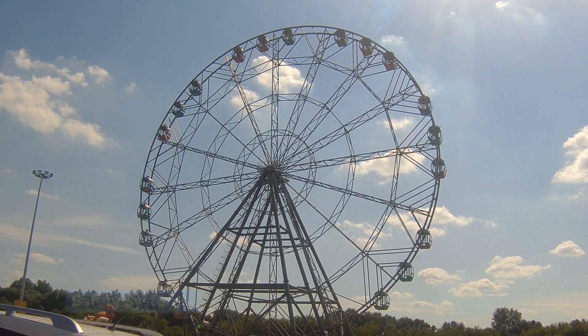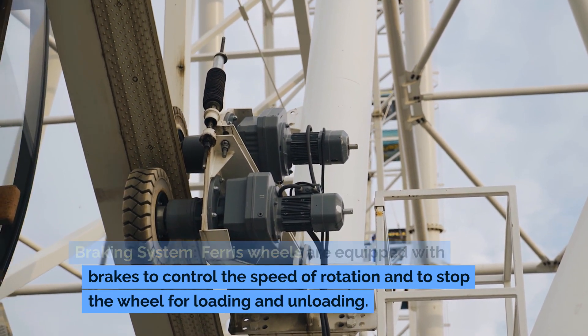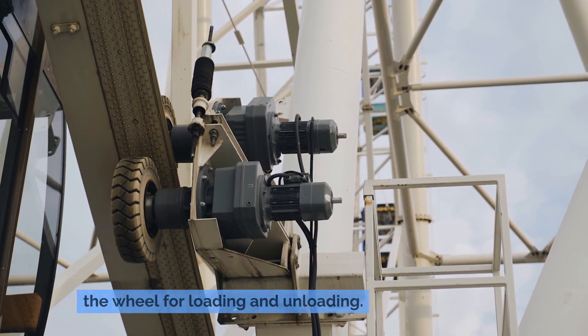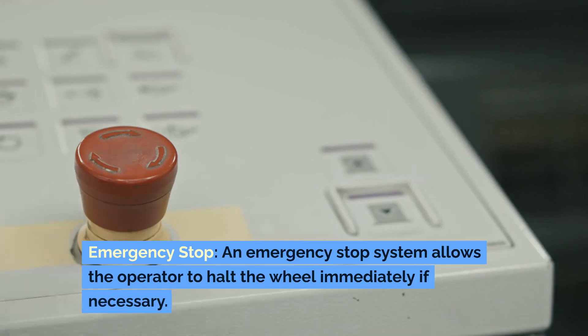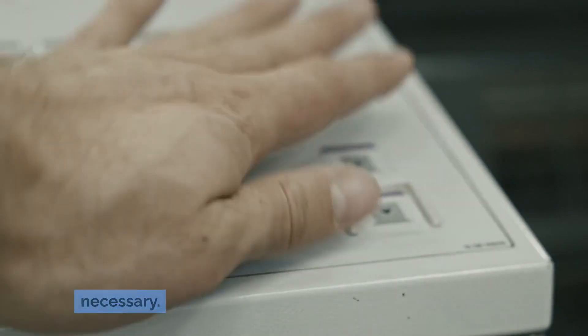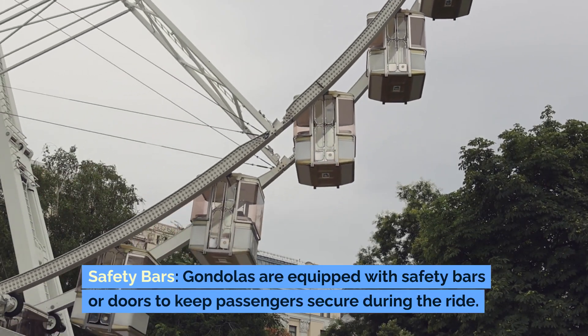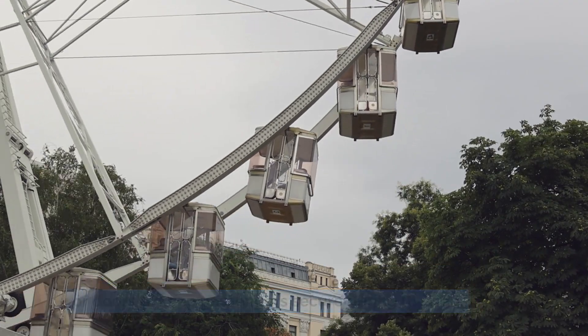Ferris wheels are equipped with brakes to control the speed of rotation and to stop the wheel for loading and unloading. An emergency stop system allows the operator to halt the wheel immediately if necessary. Gondolas are equipped with safety bars or doors to keep passengers secure during the ride.